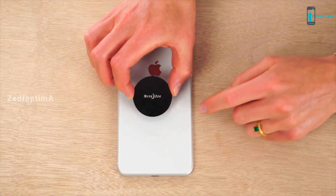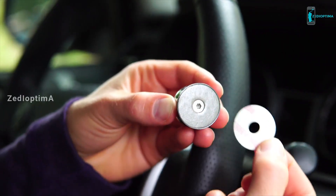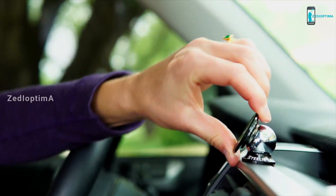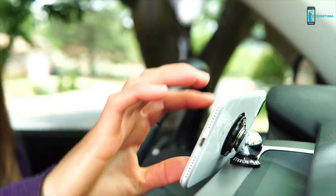Simply install the plate onto your phone or case using the included 3M adhesive. Then adhere the dash mount to any smooth hard surface in your car. Attach the patented Orbiter Magnetic Socket to the dash mount and you're ready to rotate your phone for the perfect viewing angle.